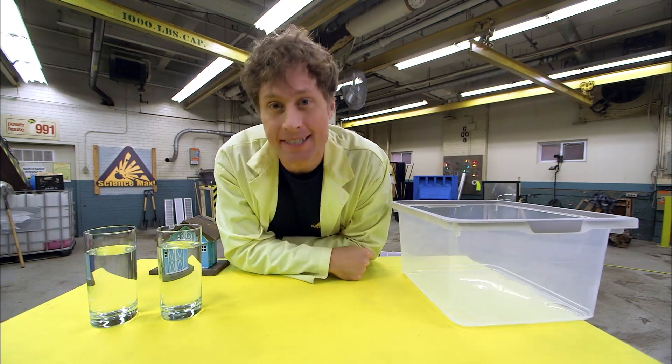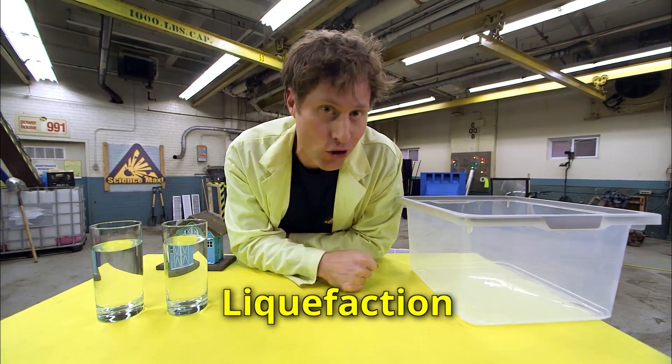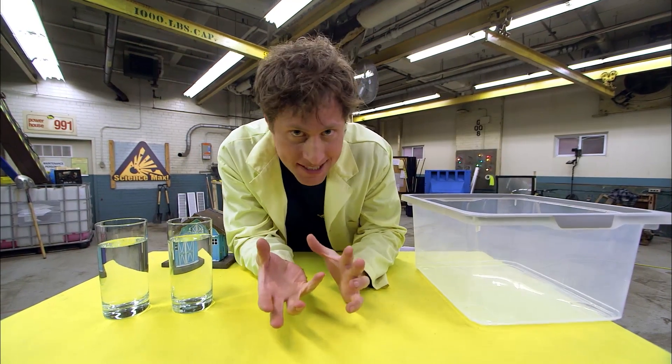Another thing that happens during an earthquake is soil liquefaction. Liquefaction means something turns to liquid — in this case, the very ground you might be standing on.